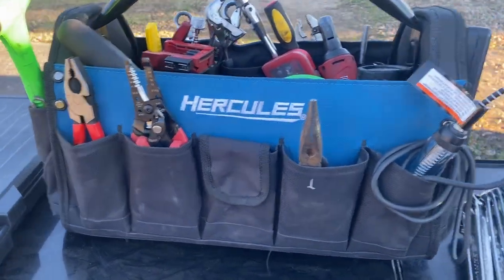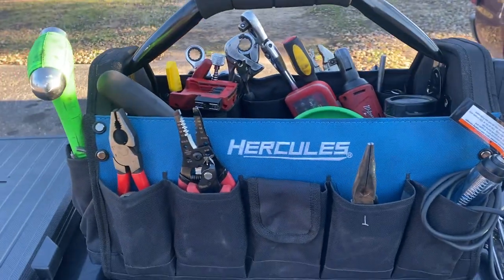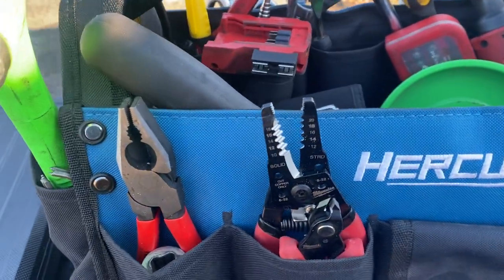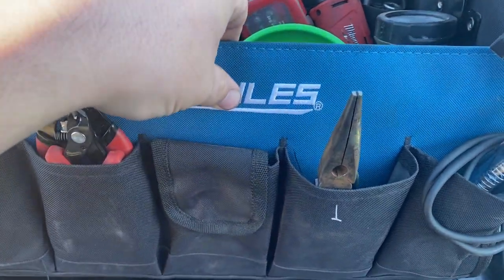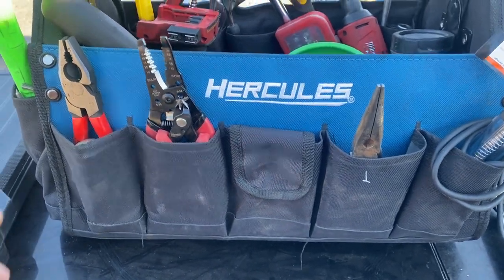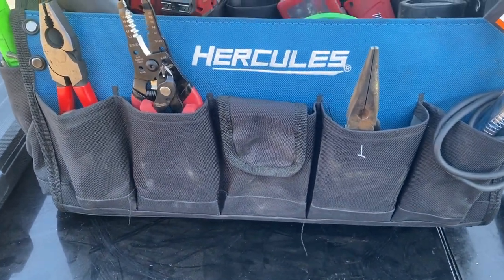Hey there folks, I thought I'd bring you a video showing a little insight on what I do for a grab-and-go bag. The reason I put this together is a few months ago I started doing some side work consistently for a guy with small engine stuff and little random things. I was sick of just throwing my tools in one of those Milwaukee-style bags and having to search through them, so I went and got this from Harbor Freight. It's been a pretty good little bag — not everyday use, but for the amount I've used it, it's been great.